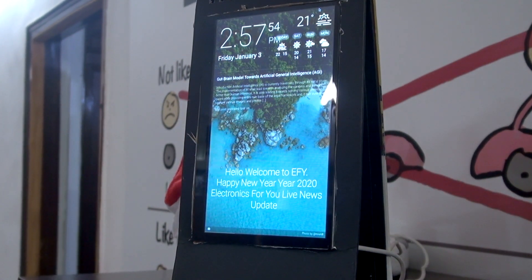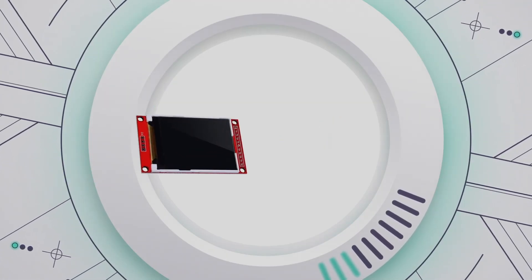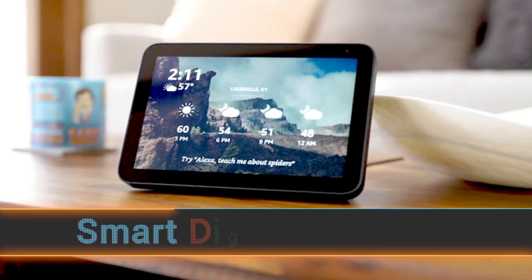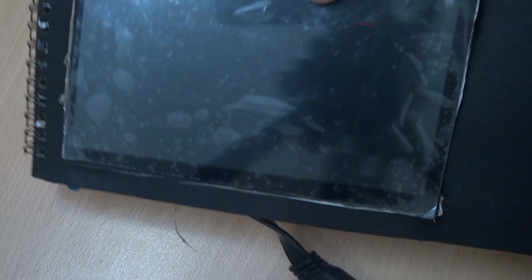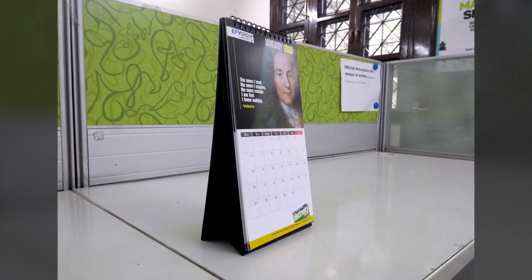Let's see what we can learn from this project. We will learn about Raspberry Pi, how we can use an LCD display with Raspberry Pi, and how we can make a smart calendar. The main components needed are a Raspberry Pi, one LCD display, an HDMI cable, and a calendar board.